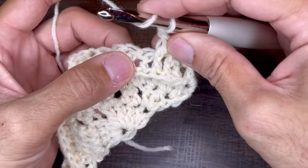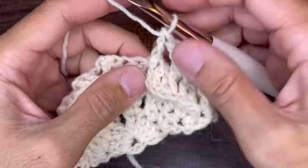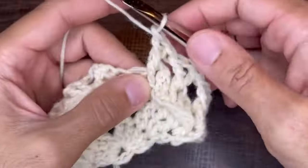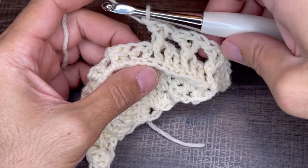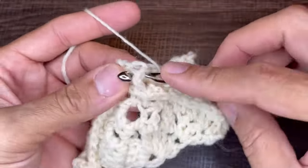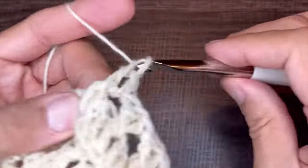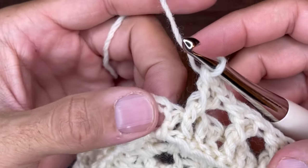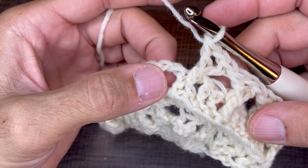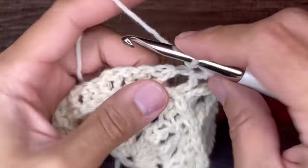Skip the next two stitches and go into the third stitch with a front post double crochet V-stitch: front post double, chain one, then another front post double around that same post. Continue — skip two, go into the third one, repeat the FPDC V-stitch. You should have one stitch remaining before the apex.